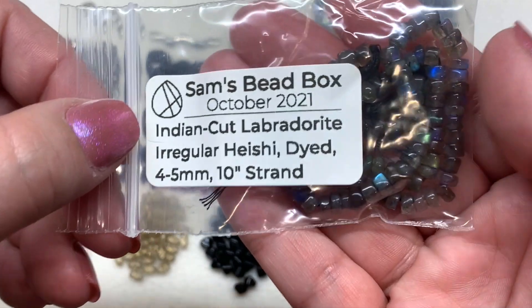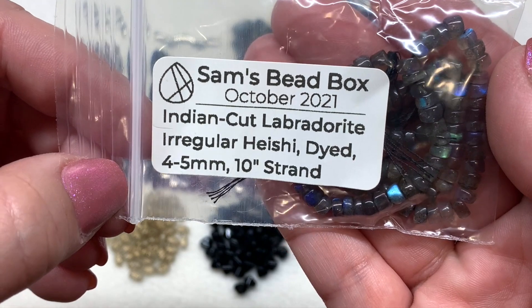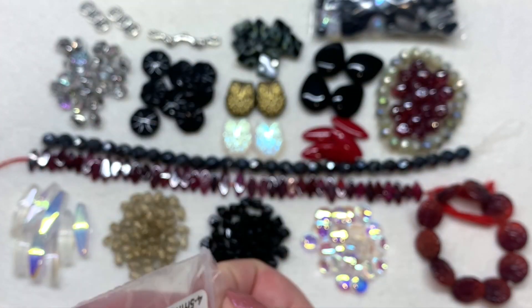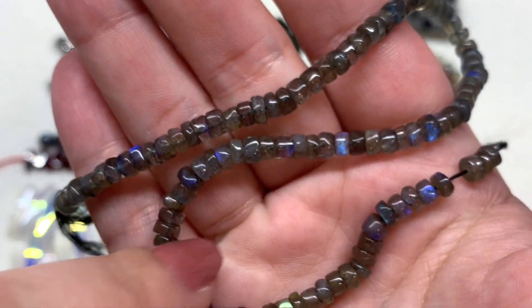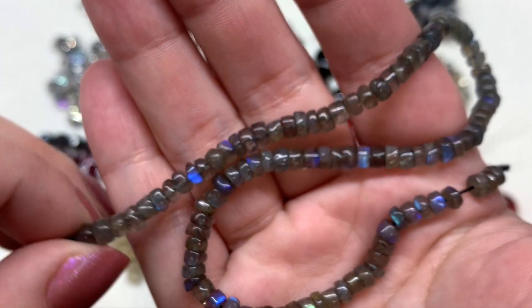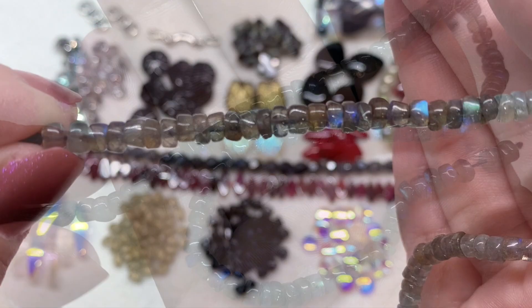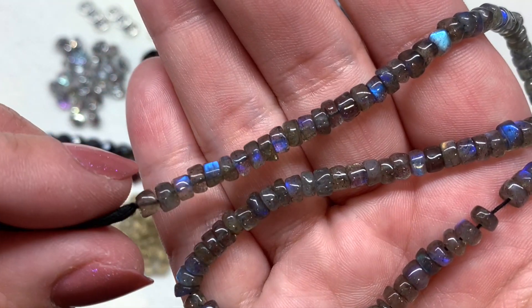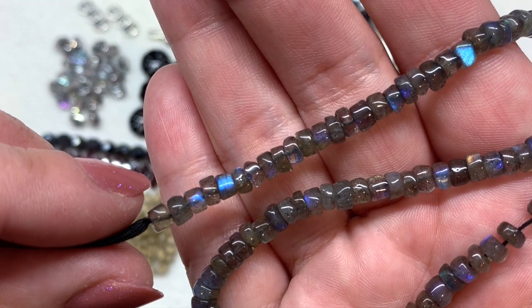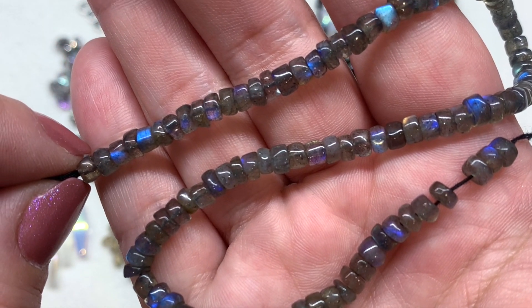Next we have the Indian cut labradorite irregular heishi beads, dyed four to five millimeters on a 10-inch strand. Gotta love the labradorite — look at those flashes of blue and a little bit of green, some violet shades against that gray background. As you move them around you can definitely see those flashes, which we expect from labradorite — a gorgeous long strand in that disc-like heishi shape with the hole running through the center.